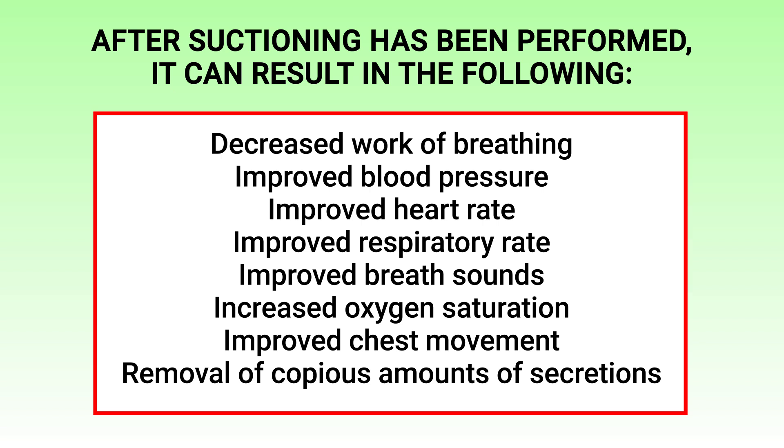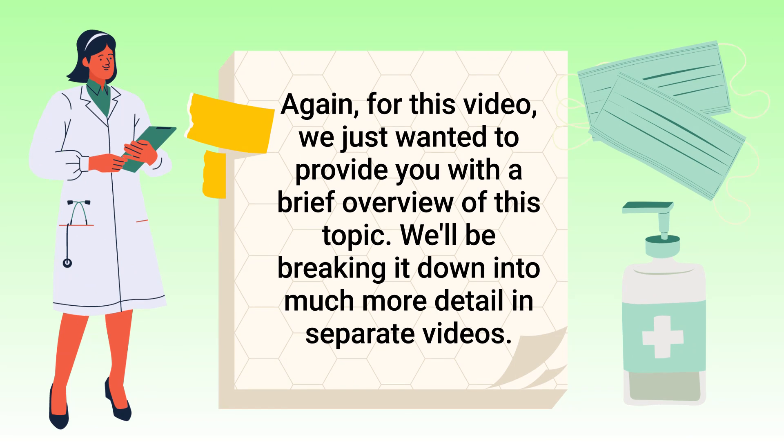After suctioning has been performed, it can result in the following: a decreased work of breathing, improved blood pressure, improved heart rate, improved respiratory rate, improved breath sounds, increased oxygen saturation, improved chest movement, and of course the removal of copious amounts of secretions.